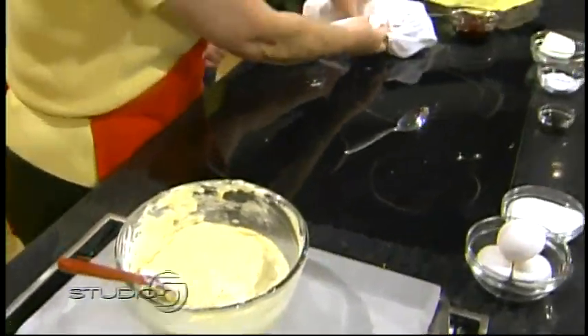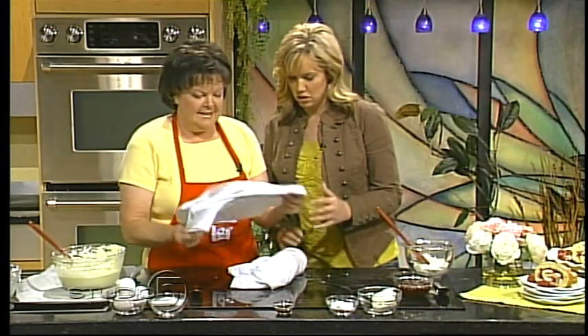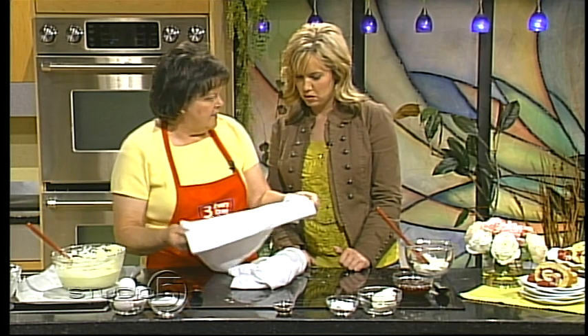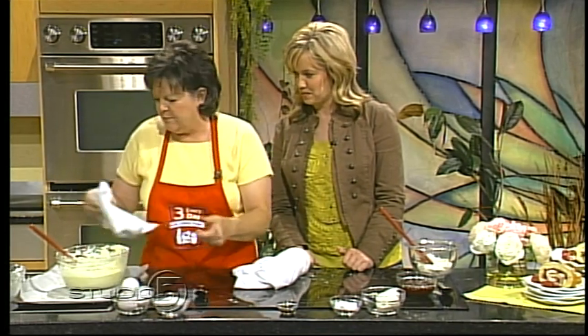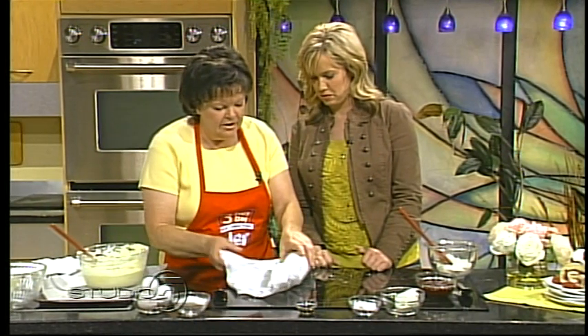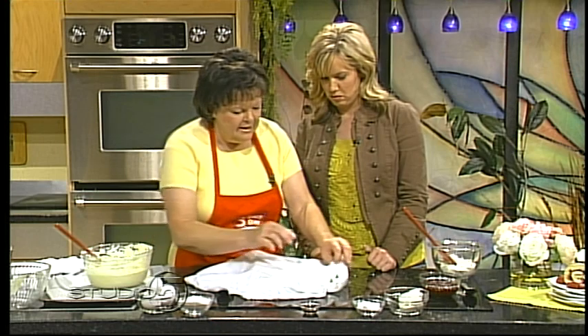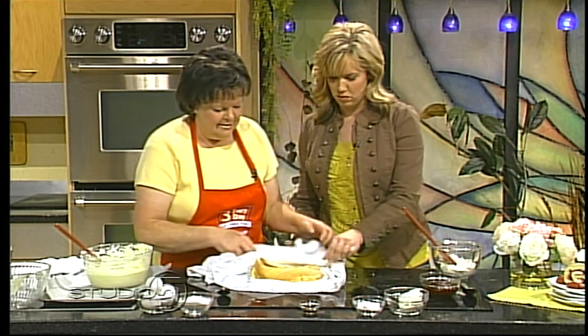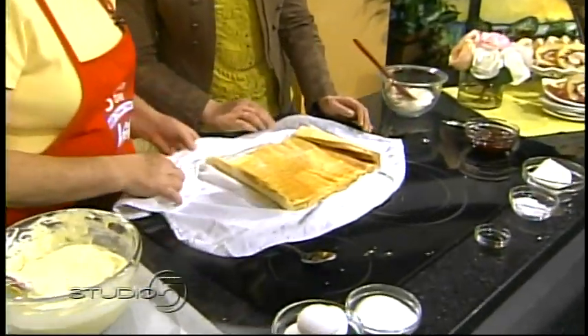Once it is baked, we will take just a simple clean dish towel — I like these old flour sack type dish towels. We'll open them up, sprinkle generously with some powdered sugar, and then we'll turn our cake out on top of it. Because we roll it while it's still warm, it makes that round shape.